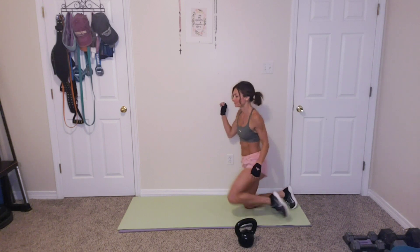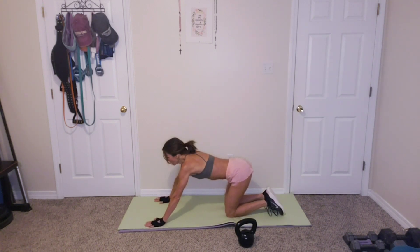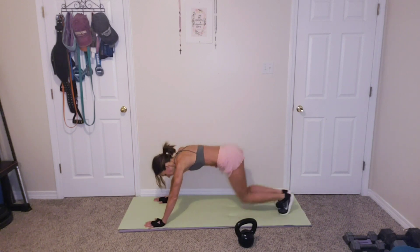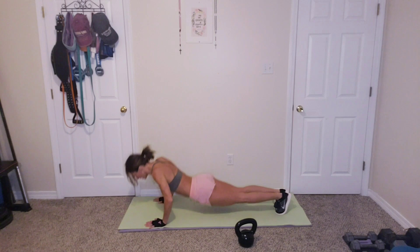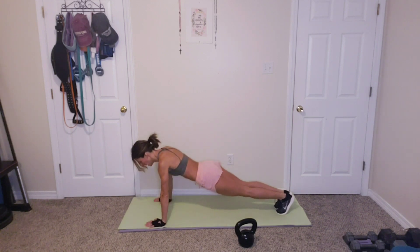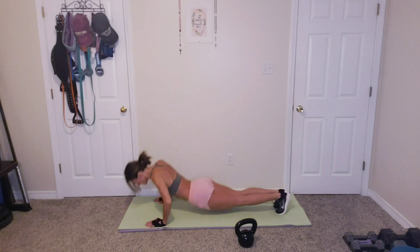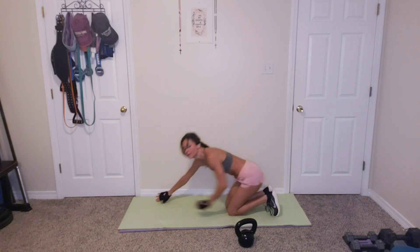Put that down. Push-ups for 10. Knees or not. Ready? Let's go. 1, 2, 3, 4, 5, 6, 7, 8, 9, 10. Awesome.